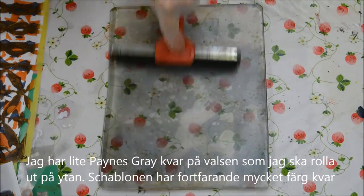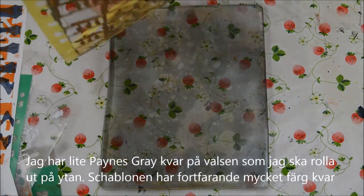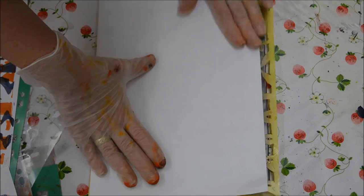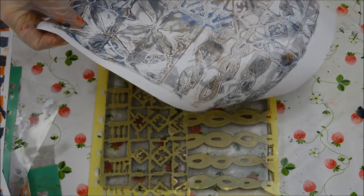And I've got a bit of Payne's Grey left on my brayer, so I'm just going to roll that out. And there's masses of paint left on the stencil, so we'll press that round again. And that will then leave paint on the pattern on the surface of the jelly plate.